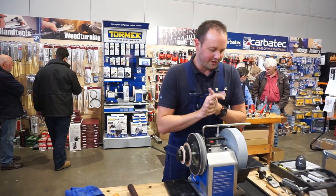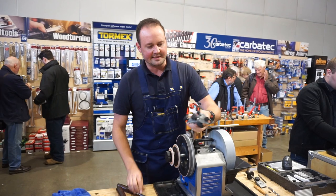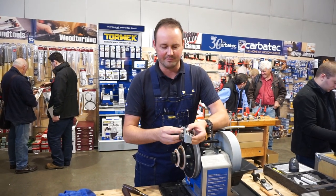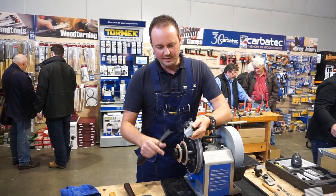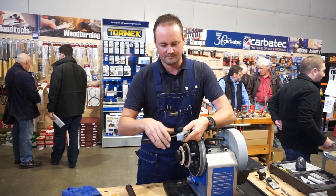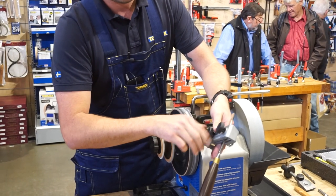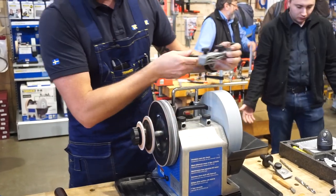I'll go through a chisel first. With our chisels we've got jigs and angle guides for everything, so we can duplicate and replicate the exact same grind each and every time. Minimal tool wastage — we're sharpening the tool rather than shortening it. With our square edge jig we can do up to 77mm plain irons and chisels. We've got a square edge here — just butt that up against and lock that off.